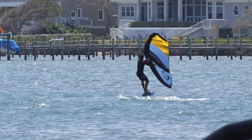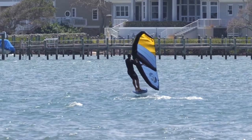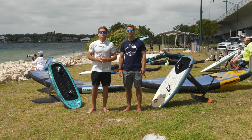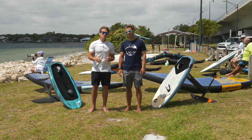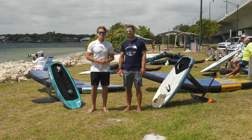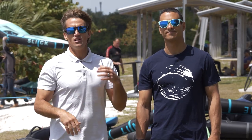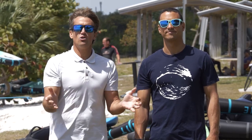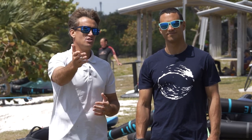Hopefully you learned something today. The goal is to give you a bunch of different ways of looking at it so that hopefully we can help you this summer, next winter — whatever it is — to enjoy wing foiling, which is one of the coolest sports on the planet. We hope you can share it with others and we want to hear your comments — anything to help others, because the goal is just to share the love.